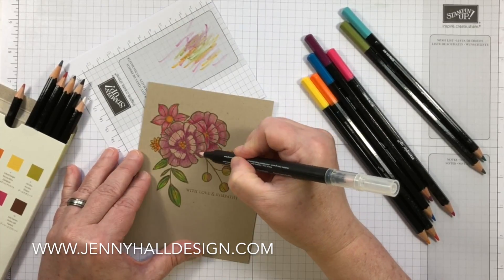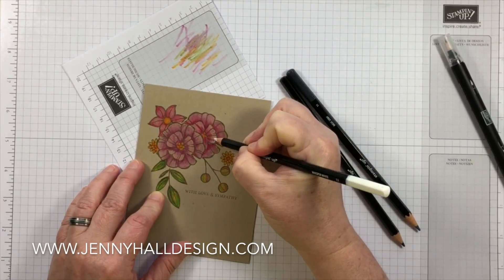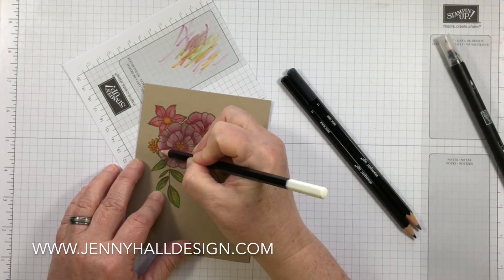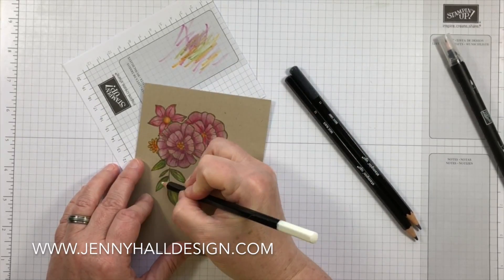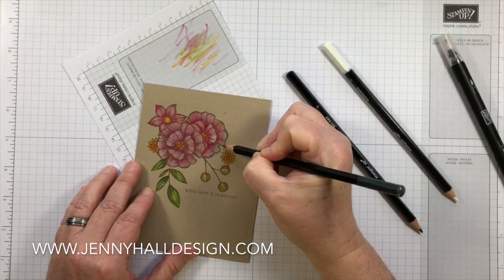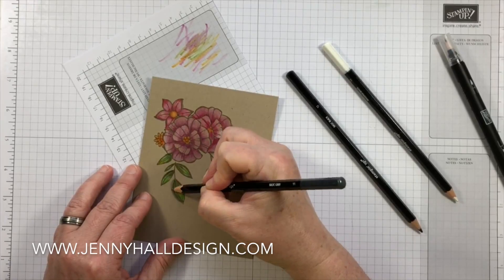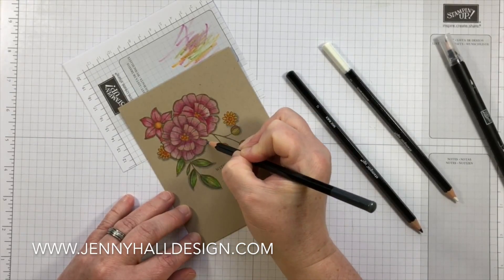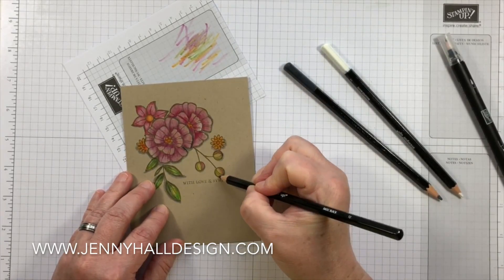The blender pen works much like a paintbrush in the respect that once you touch the pigment of the watercolor pencil, it needs to be wiped off in between. Part of the essentials in a colored pencil set are the three neutral colors besides the browns — and I'm referring to black, white, and gray. The white is going to add highlights on top of the colors already added to the paper. The gray adds a little bit of depth between overlapping areas, and the black pencil can be used in concentrated areas to really give a little bit more pop to all of the images.